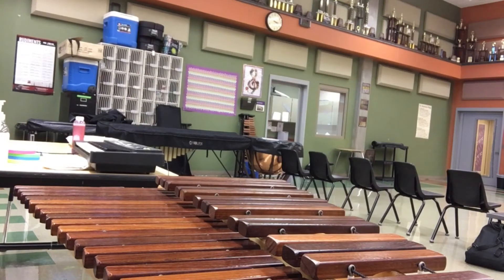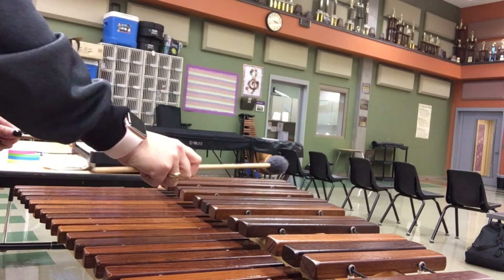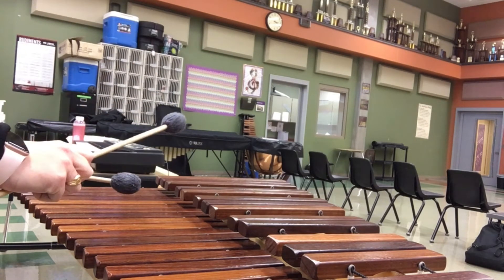Let's play the F major scale in doubles, alternating our hands right, left, making sure to hit in the center of each key and never on the string. Say and play. Ready, two, ready and go.